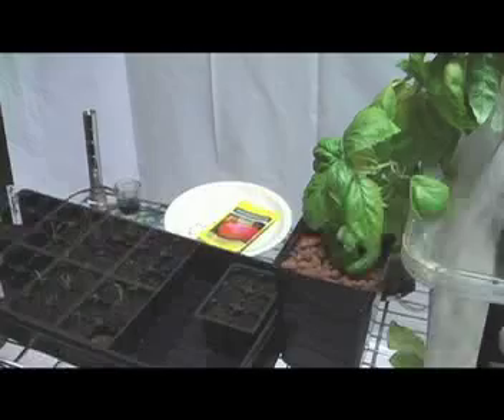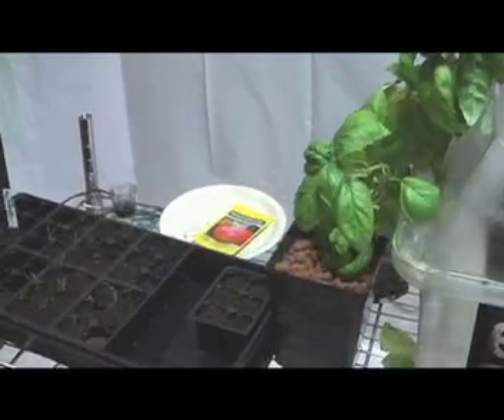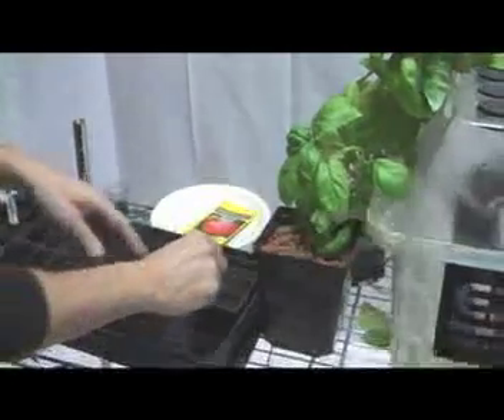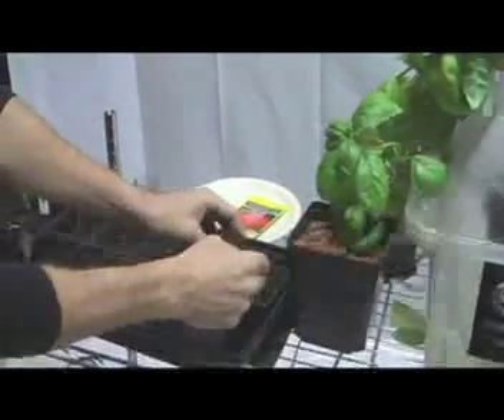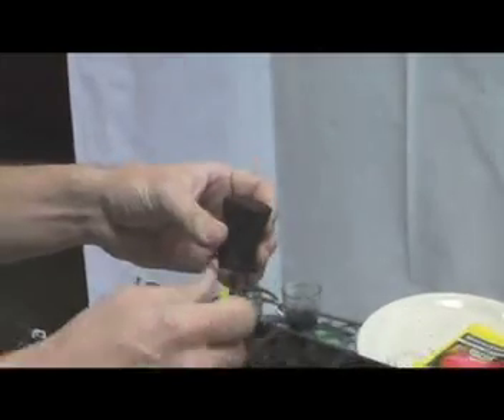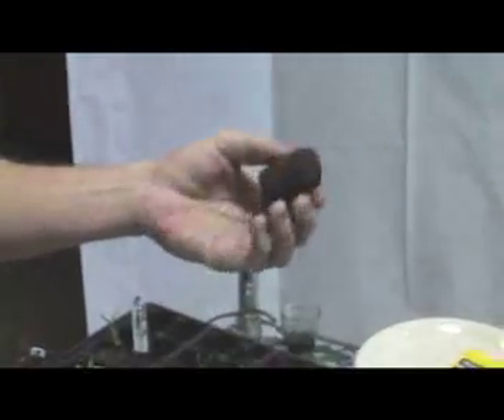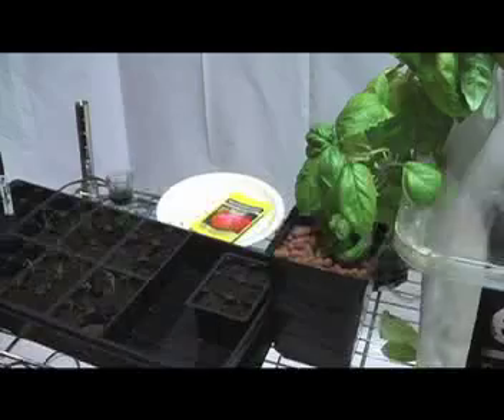Today we're going to show you how to plant your seeds or germinate your seeds. There are a number of different medias we can germinate into, however today we're going to use the super starter plugs. That's compressed tree bark held together by natural rubbers from the rubber tree. It is an organic product and does biodegrade. Other medias like soil, coconut coir, coconut husks, rockwool, and others will also work well for germinating seeds.